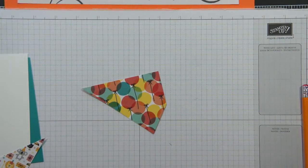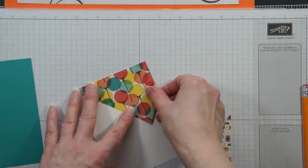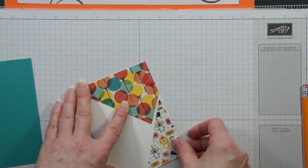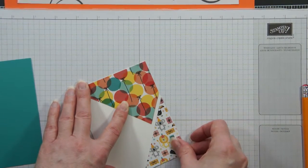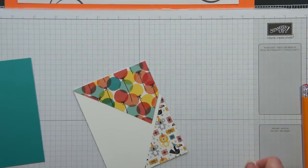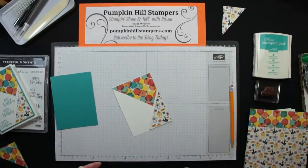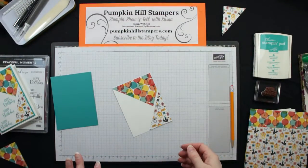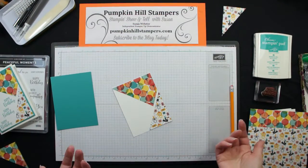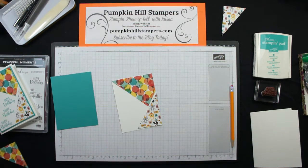There's my top piece. Let's see how this all goes. I decided to mount all mine on white so I could stamp with the sentiment. This is going to go right there at the top, and this one is going to go right here on the bottom, and there's just a little bit of gap in between. I hope that made sense how I showed how I cut those pieces, because when I first look at the sketch I'm like, how do they ever figure out how to do that? But then you just start working with the paper and you figure it out.